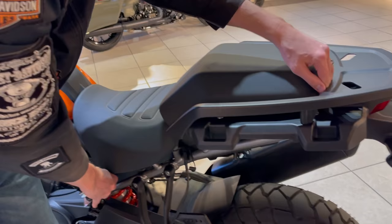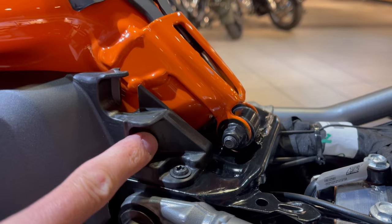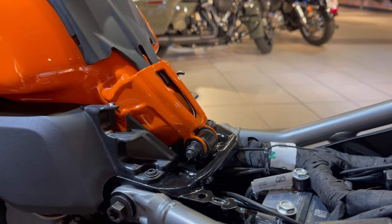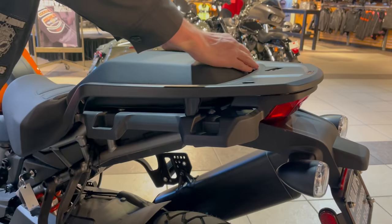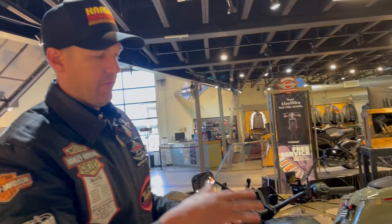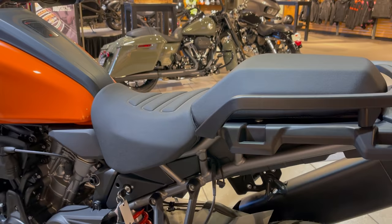There are actually two notches where the seat can slide into — a lower notch and a higher notch. You can raise or lower the seat height by one inch by selecting which notch you put it into. Since I'm six-foot-six, I'll put it in the taller notch. There's also a tall boy seat that raises it up even more — if you're six-four or above, you'd probably want to consider the tall boy seat.